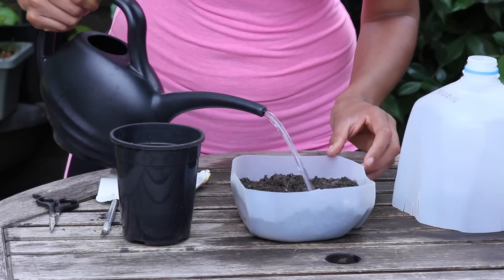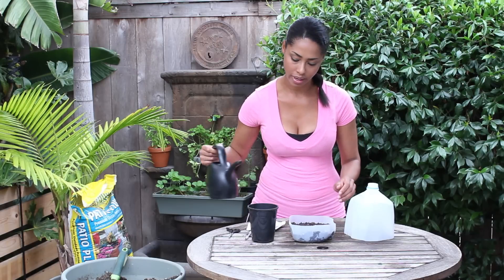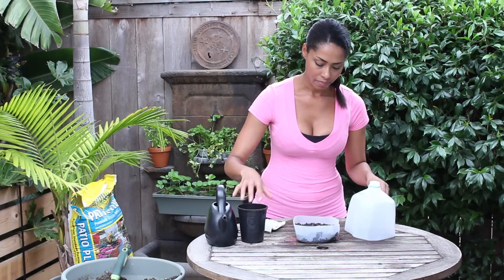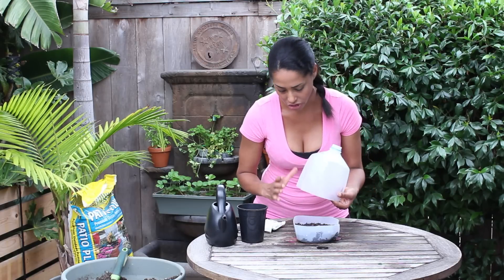If you're doing this in your house, you want to make sure that you put something underneath the tray so that you don't get your house wet. Making sure our drainage holes are working — it's draining out the bottom. This will keep it moist but not soaking wet so the seeds won't mold or anything before they have a chance to germinate.